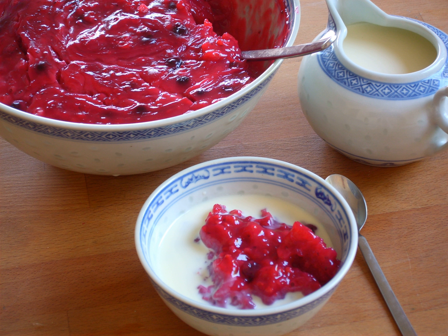Rødgrød or Rote Grütze is served hot or cold as a dessert with milk, a mixture of milk and vanilla sugar, vanilla sauce, whipped cream, vanilla ice cream, or custard to balance the refreshing taste of the fruit acids.